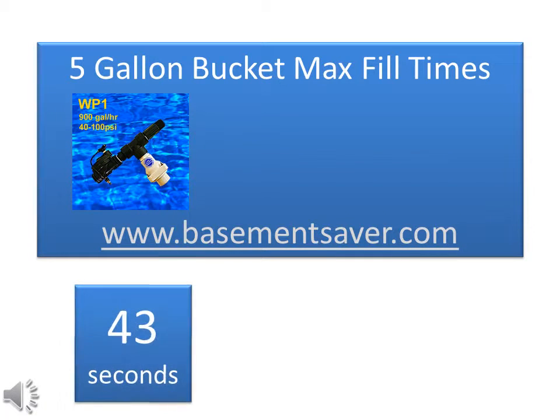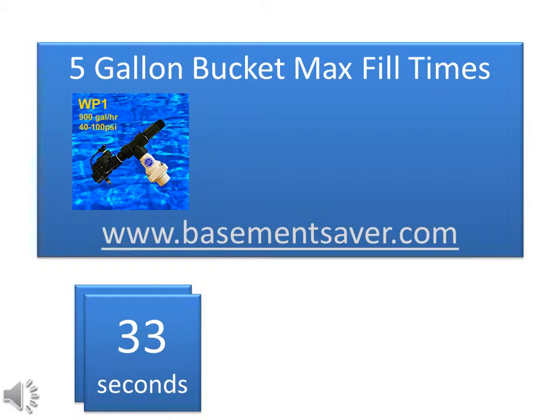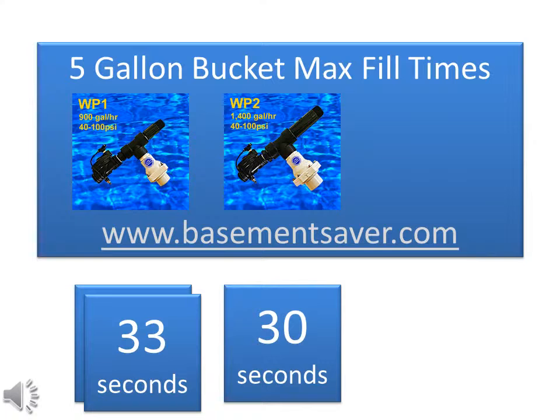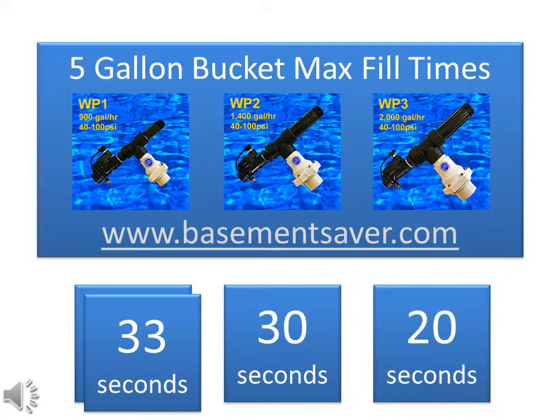So if we're using a WP1 size pump, we have to be able to fill a five-gallon bucket in 43 seconds or less. Since we filled our bucket in 33 seconds, that means we can easily power a WP1 size pump. To power a WP2 model pump, we need to be able to fill our bucket in 30 seconds or less. Since we took 33 seconds to fill the bucket, we don't have quite sufficient flow rate to power a WP2 pump. And finally, if we wanted to install a large capacity WP3 size pump, we'd have to be able to fill our bucket in 20 seconds or less.